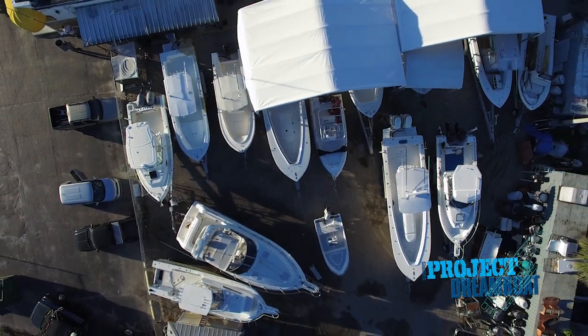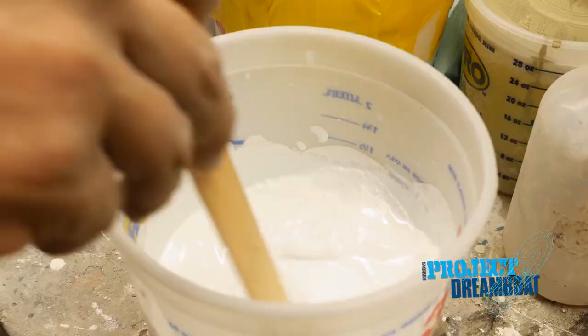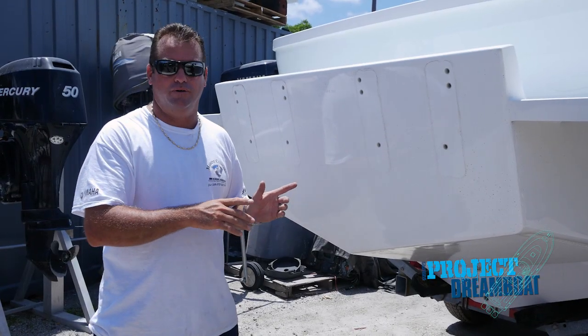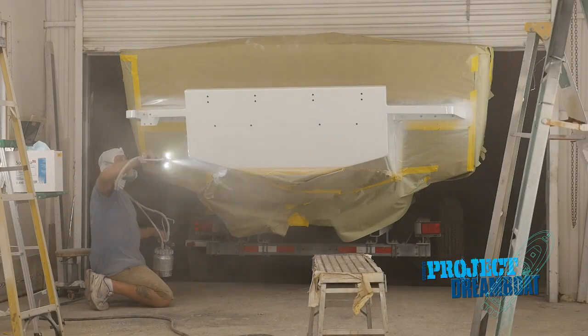Today on Florida Sportsman Project Dreamboat, Tyler's 32-foot Seacraft project receives a final splash of color. I'm feeling that this bracket's got to go blue. It's gonna look right, it's gonna tie into the boat. I'm excited to see this thing get finished.